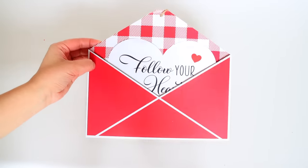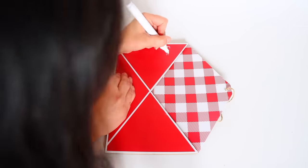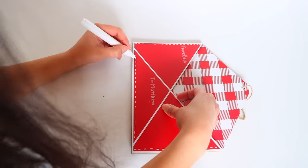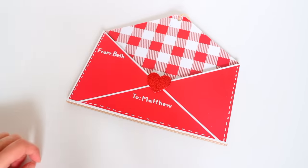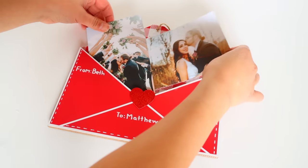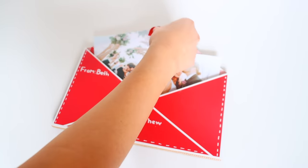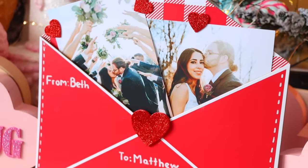Here's another easy idea. Dollar Tree has these decorative envelopes — take the paper out and use a chalk marker or paint pen to write who it's for and who it's from. I added a stitching design around the envelope and placed a heart sticker on the front, then put in some pictures. I used a couple more stickers to keep the pictures in place so they don't all fall to the bottom. This is a great add-on to a bouquet of flowers or candy, and maybe throw in a little love note.